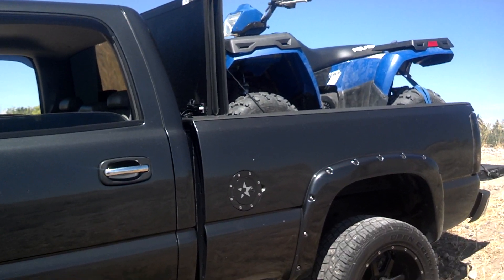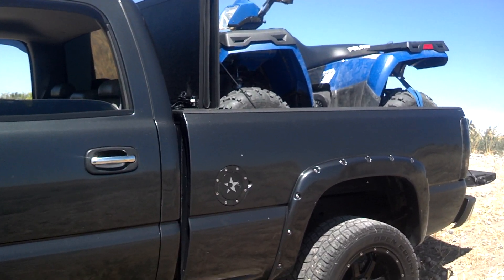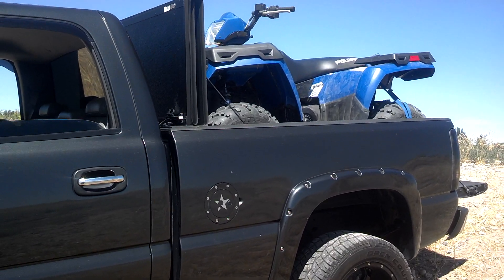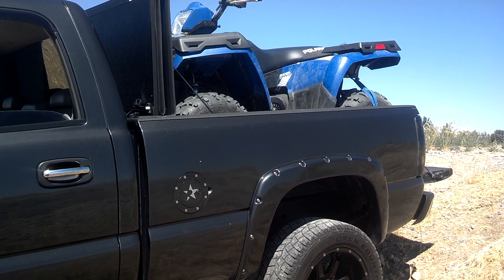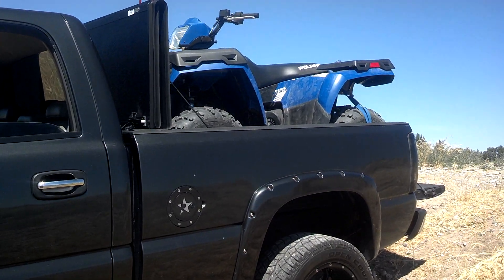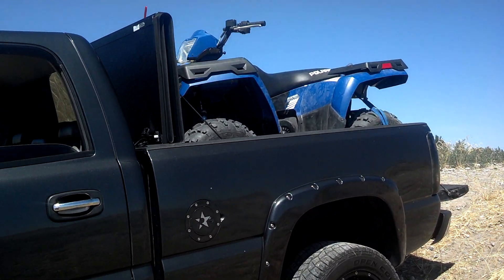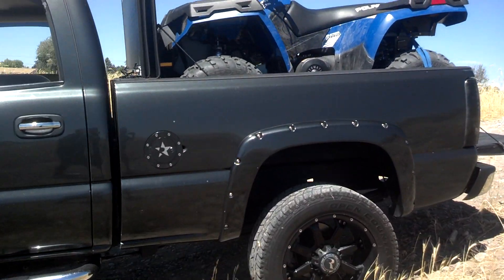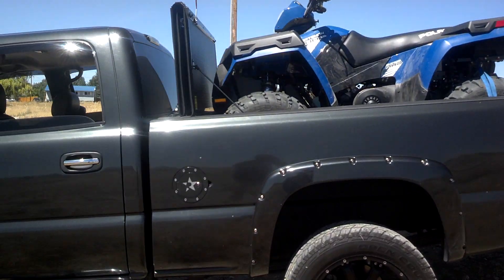Hey everyone, Trenton back in, just kind of got through driving for a couple days, installed my tunnel cover, my UnderCover Flex. Now I put the four wheeler in the back just to see how much room I could do without, if I could put it in there without taking the tunnel cover off.